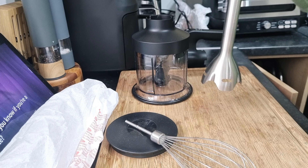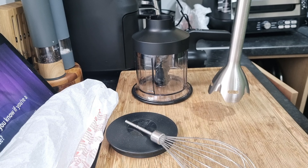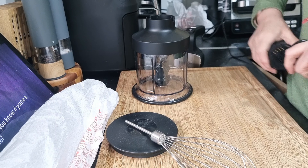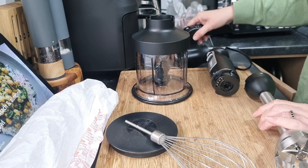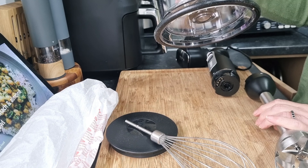Oh, that's so quiet! So actually, I said it's going to take the place of two things — it's going to take the place of three: my hand blender, my small mixer, and of course my chopper.